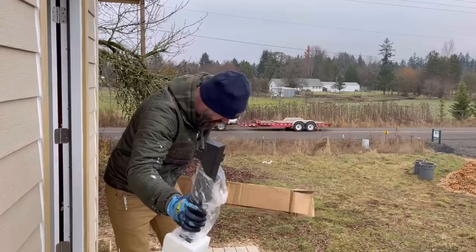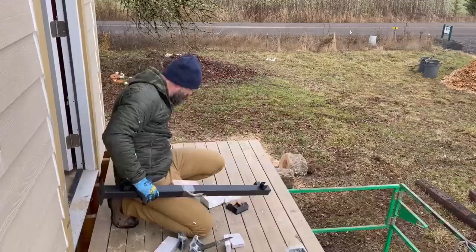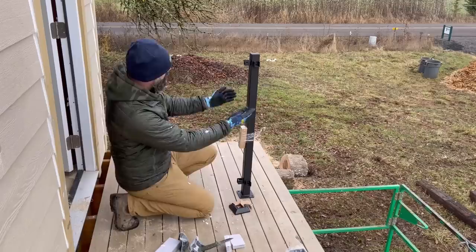I figured the first thing I had to do was install the actual posts that we're going to hook all the railings into. So I unpackaged the posts. When I ordered all this stuff, you order all the pieces for your specific area that you need a railing. They come with all these brackets pre-attached. You can see this is a corner post because it's got brackets coming off both sides. All you really have to do is figure out where you want your post to land and bolt it to your deck.